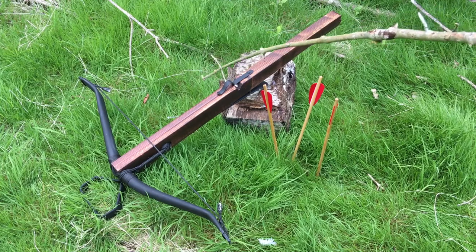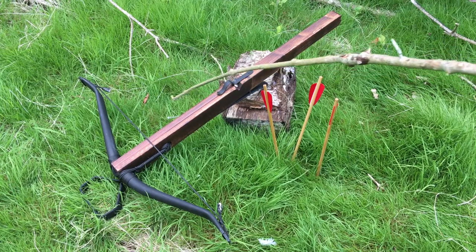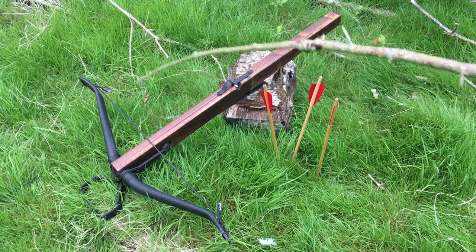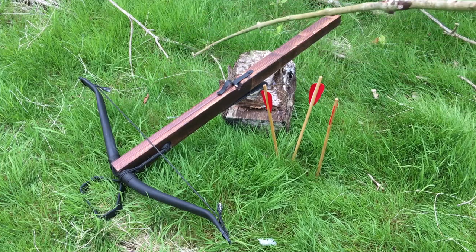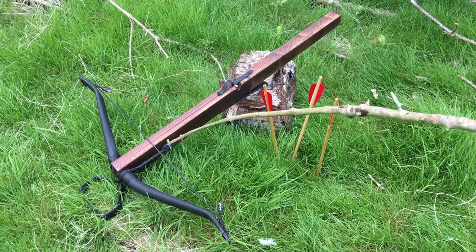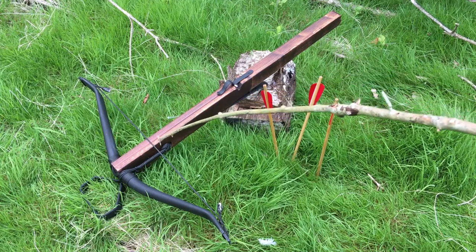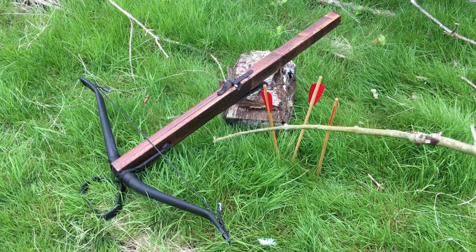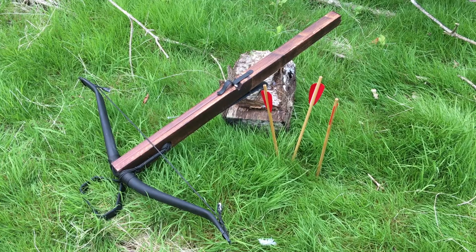With a longbow you've got to pull it back and you can only hold it for a few seconds. As far as reaction times go, if someone's head suddenly pops up, you can hit them a lot faster with a crossbow. One drawback is that if the cord gets wet, you can't take it off as you can with a longbow — that's a disadvantage. But the Greeks had it by the fourth century BC.